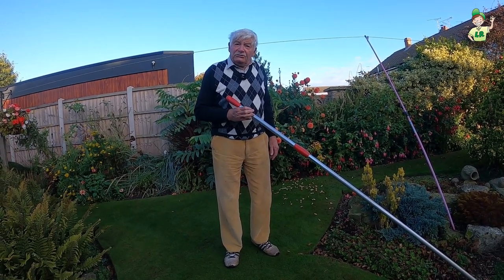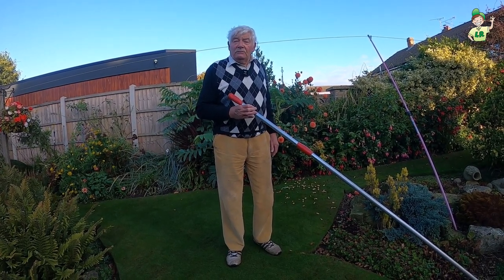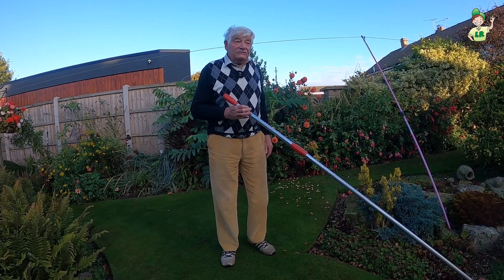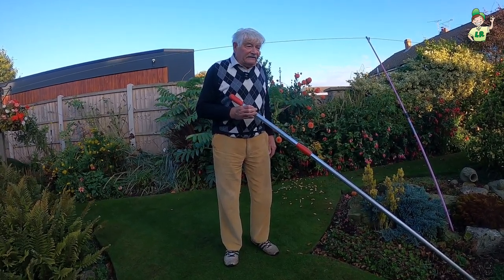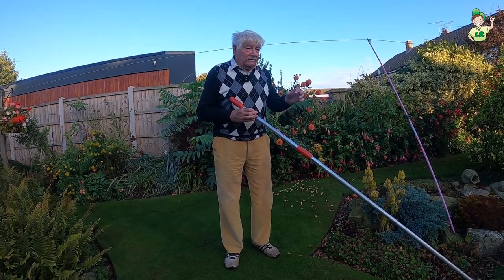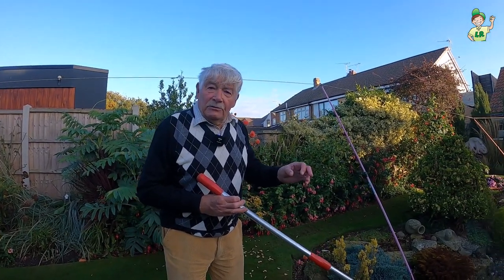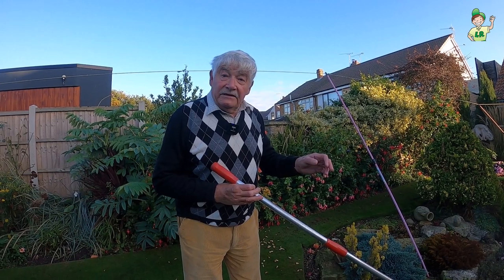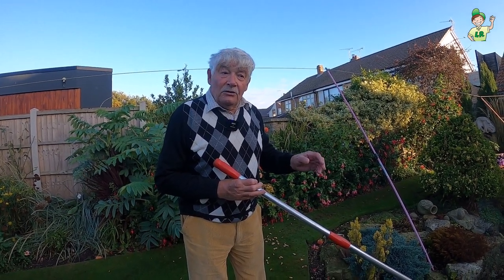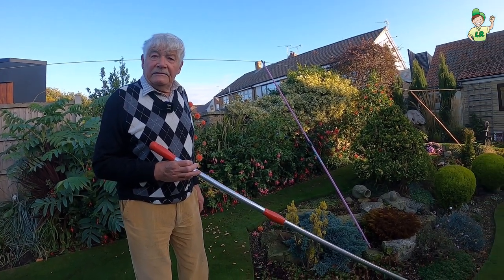The lawn does recover from fusarium, it just looks unsightly while it's there. It can actually devastate the lawn. How it manifests itself is in little brown circles — one minute they're not there, the next minute they are. So it's very important that you swish in the morning.